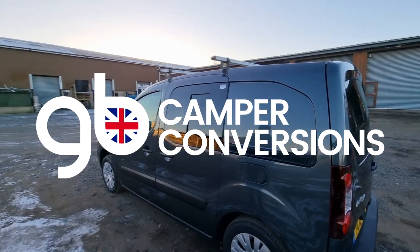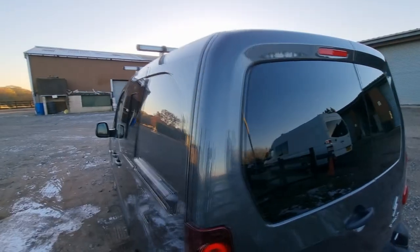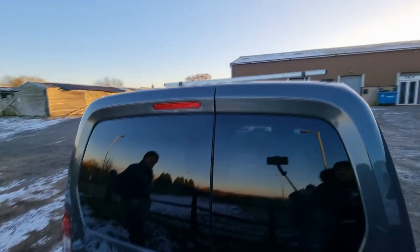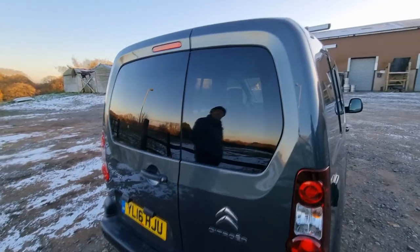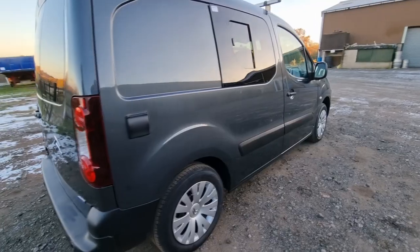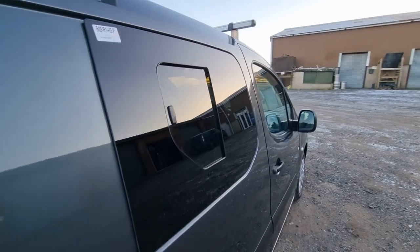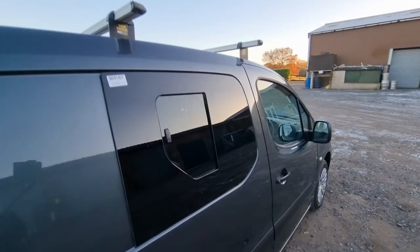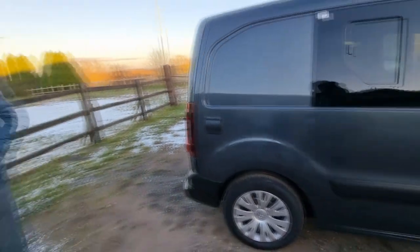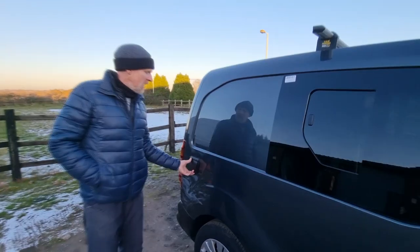This is GB Camper Conversion's latest van tour on the Berlingo panel van. We have done one or two of these before and we'll start on the outside. It was originally just a panel van when we had it. We fitted some windows — privacy windows. The side loading door and opposite are both opening windows, which is nice, and the back barn doors are just fixed with privacy glass. This is also their 240-volt mains inlet.